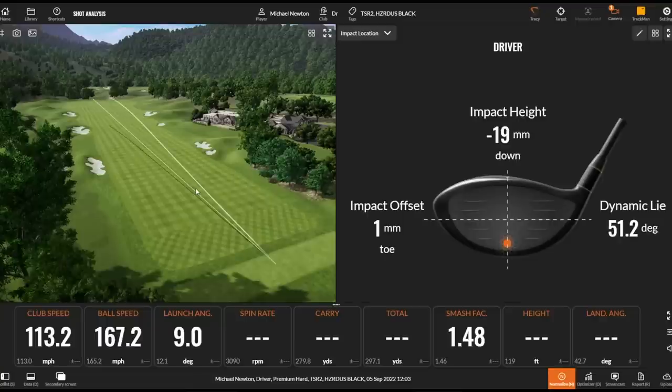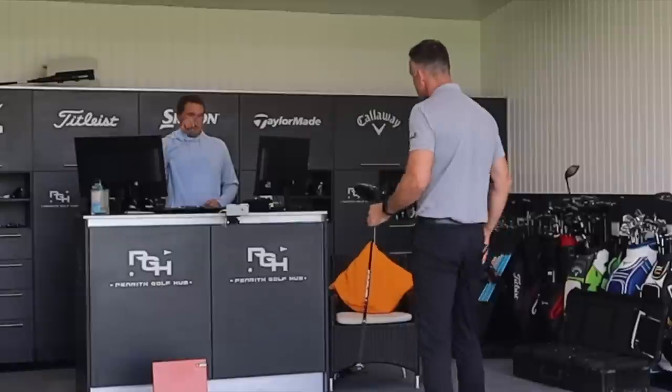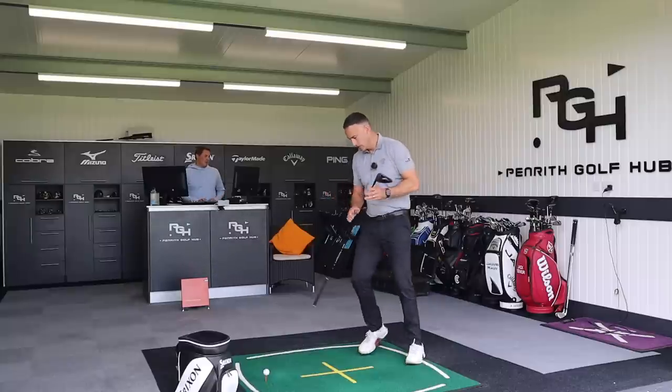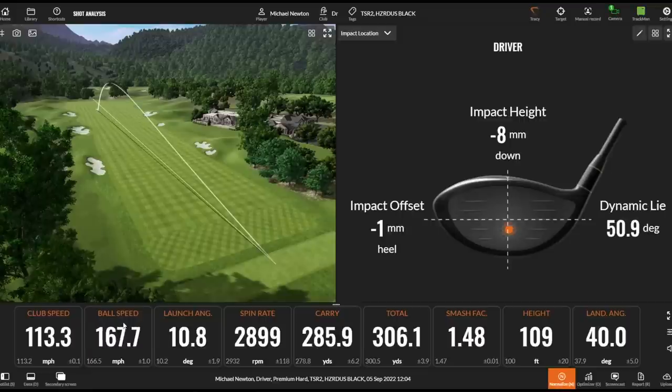That's a little bit low. My typical miss is that bit of a pull. Ball speed just under 167 — that'll be good. One of the big things we'll see with this head is the face design: heel side, toe side, up, down — you're going to see ball speed retention. Really strong. Look at that — a real low strike in the face, but you've still got 166.6 ball speed, spinning at 2800. 168 ball speed on that one, though that's a much higher flight than I'm used to seeing. That's the two-head — we'll probably see it go up.